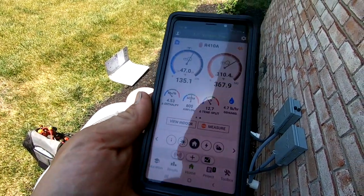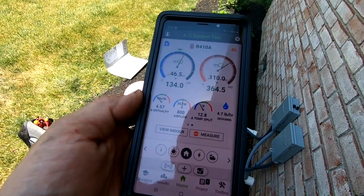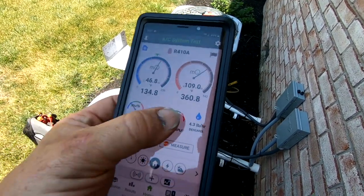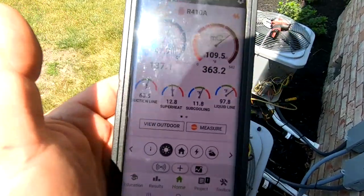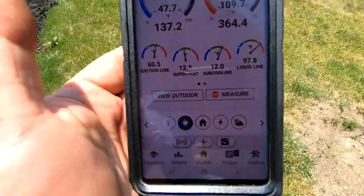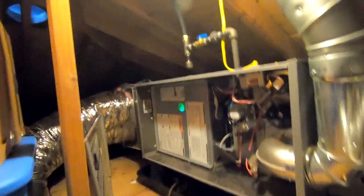We went ahead and got the probes installed. I'm not real impressed with the split, but this is in the attic and I'm not able to hang these on the plastic registers real well. Got a 12.6-degree drop across the coil. I'm going to place the probe in a couple different spots so I know it's not just the system fan maybe going too fast or whatever. This is probably the easiest I've ever seen to get into an attic.